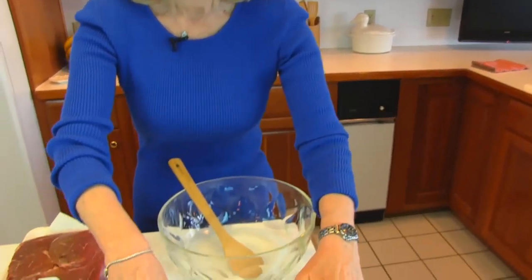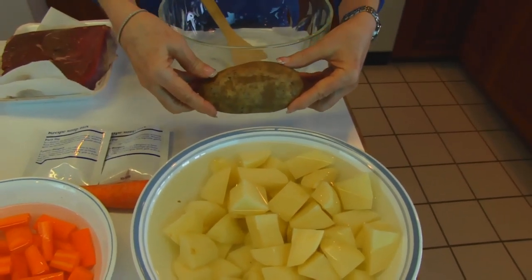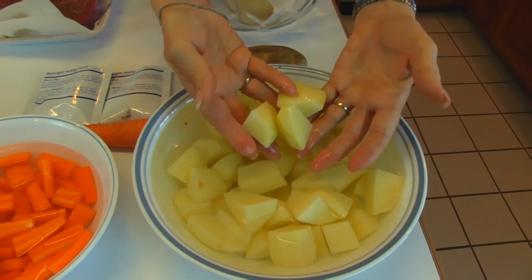Hi, I'm Betty. Welcome to Betty's Kitchen. Today we're making a slow cooker sirloin roast with vegetables. I want to show you what I've put out here to work on. I have my potatoes prepared — there were five russet potatoes that I peeled and then chunked up so that they would be about equal sized chunks.